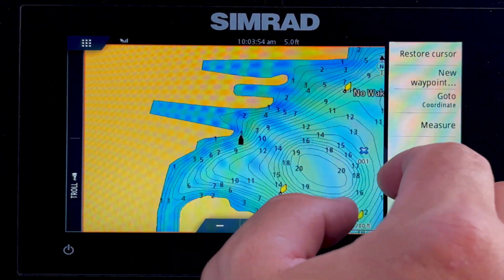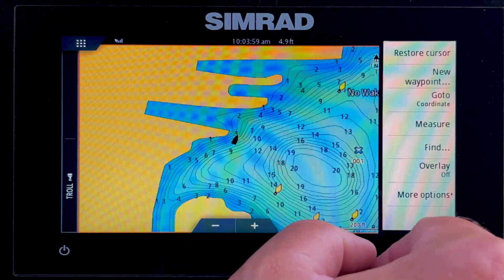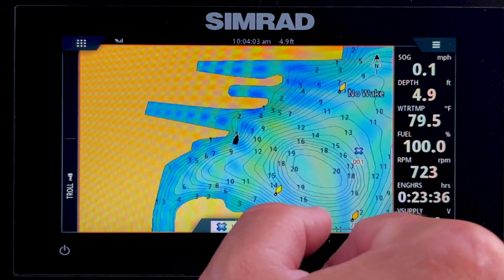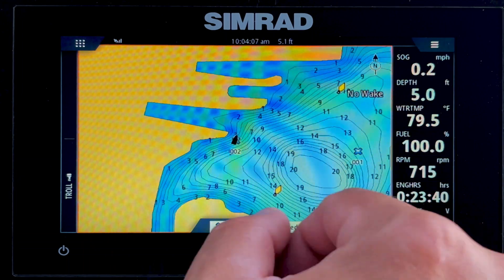Let's create a waypoint. Tap on our screen, then press and hold a location where you want to go. It pops up — we select new waypoint and then hit save. And there it is, saved on our screen.